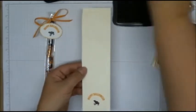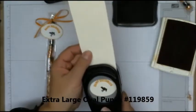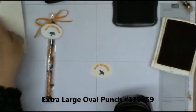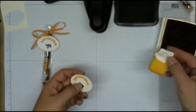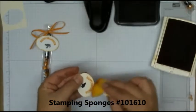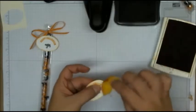Then take your oval punch — this is the large oval — and punch that out. It's that easy. Then I took a sponge, inked the sponge up in the Pumpkin Pie, and just brushed that on.